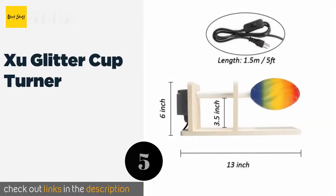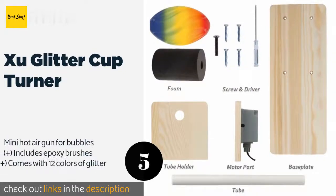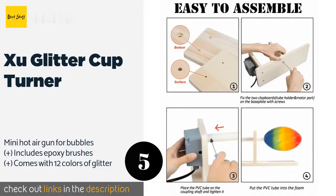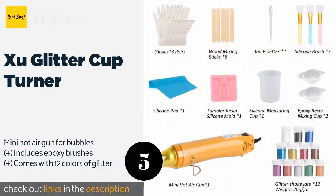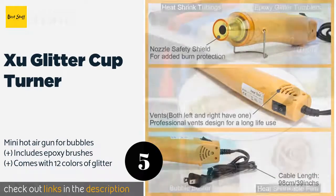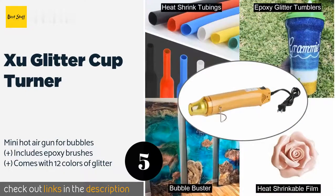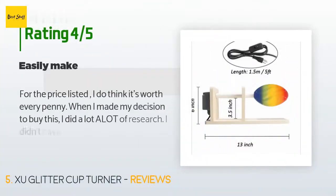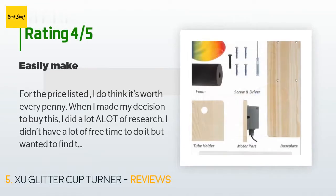The next one is the Shoe Glitter Cup Turner. The Shoe Glitter Cup Turner is a full kit of supplies you'll need to create beautiful one-of-a-kind tumblers, crafted from thick wood. It has a two-directional motor that spins about three times every 60 seconds and also includes two foam rollers for holding different cup sizes. This product is available on Amazon for $44, and it has an average of 4.4 stars from more than 264 customer reviews.